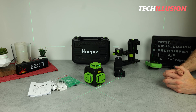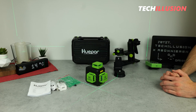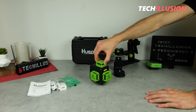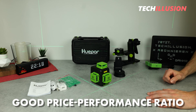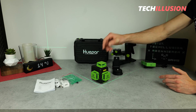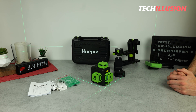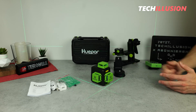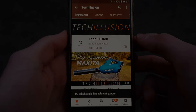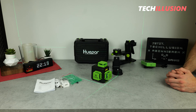So all in all, it can definitely be said that the Huepar B03CG is an excellent value-for-money package, offering numerous features, and its functionality can be significantly expanded with optional accessories. My recommendation goes to anyone in search of an affordable, price-performance cross-line laser — with this device, you can hardly go wrong. If you enjoyed the video, please show it with a thumbs up, subscribe to the channel, and activate the notification bell. You can find the current prices in the video description below. Thank you for your support and until next time, take care — goodbye.